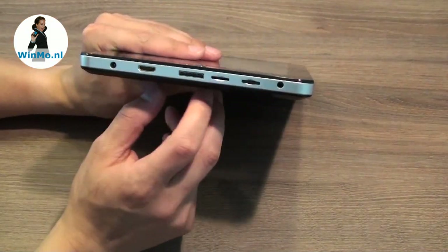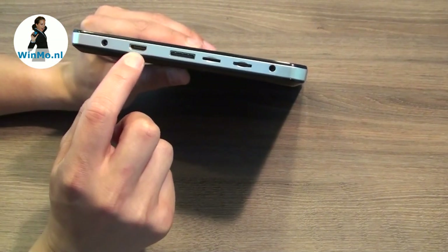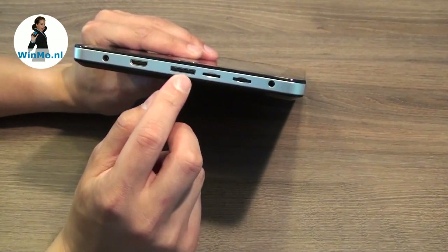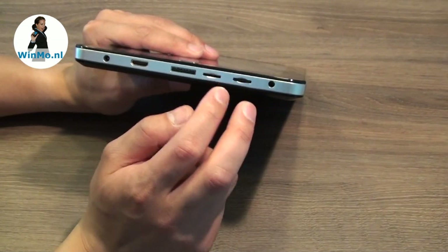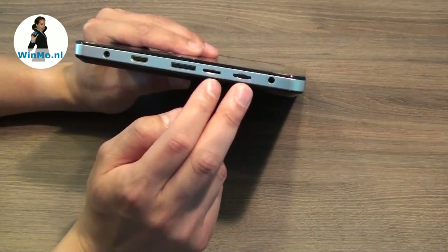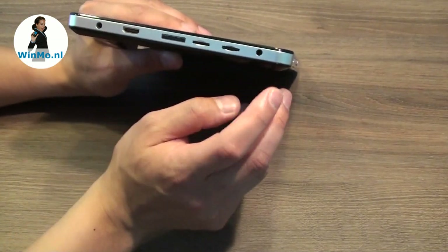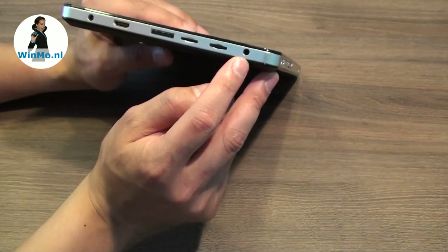On this side you'll find the power input, HDMI out, and a special interface for connecting the port replicator. There are also two microSD slots supporting SDHC, so you can use two cards of 32GB each, making a 64GB total of storage expansion. And there's a 3.5mm headphone jack as well.